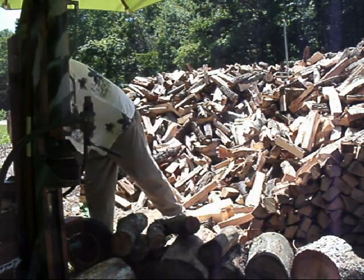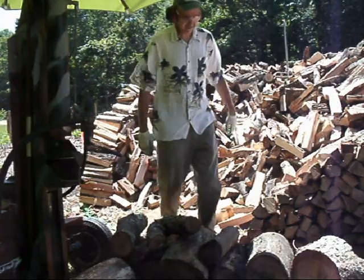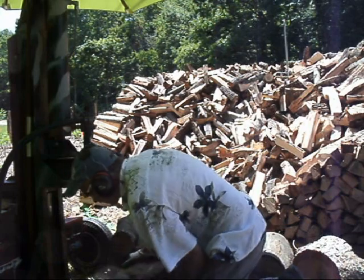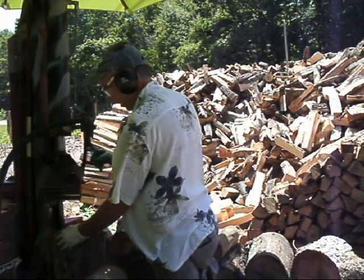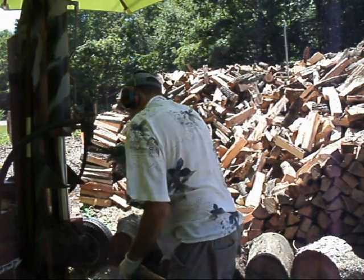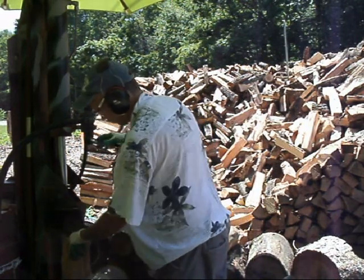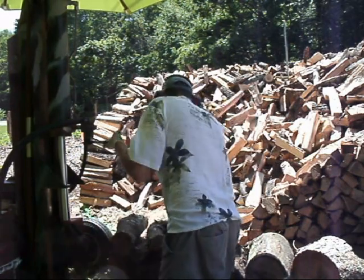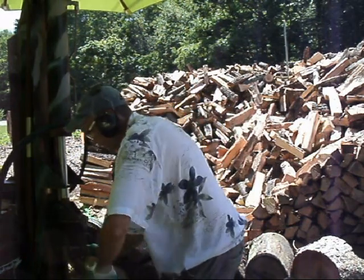Here, you can see I'm getting ready for a day of splitting wood. I have an umbrella over my wood splitter — I like to work in the shade. It's a whole lot cooler with an umbrella over you. Plus, on rainy days, you can split wood all day long.